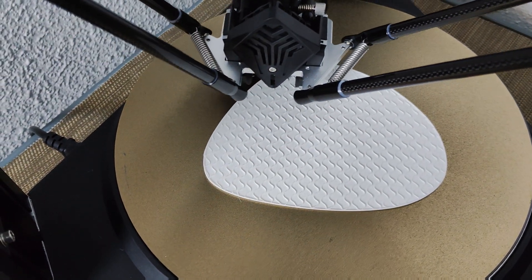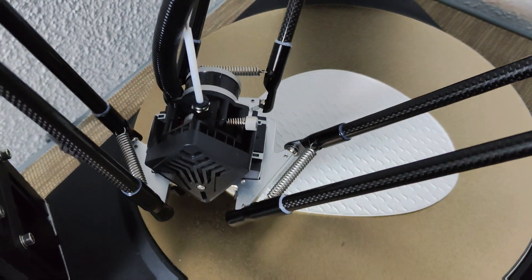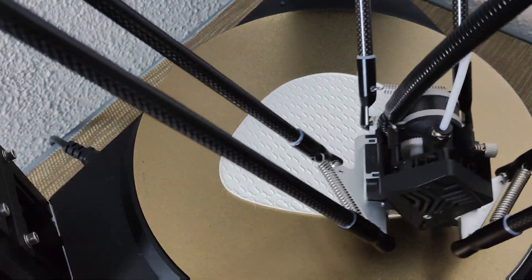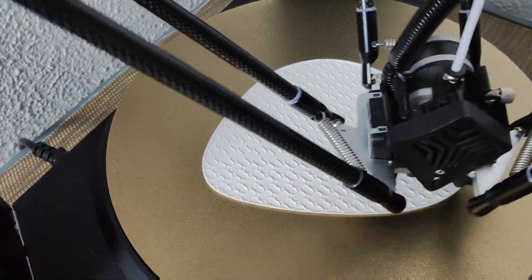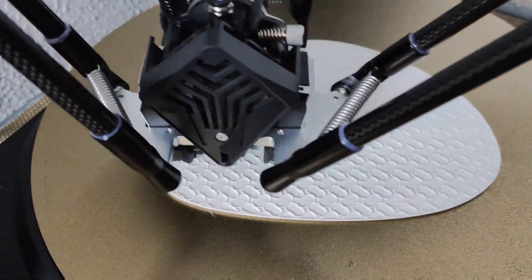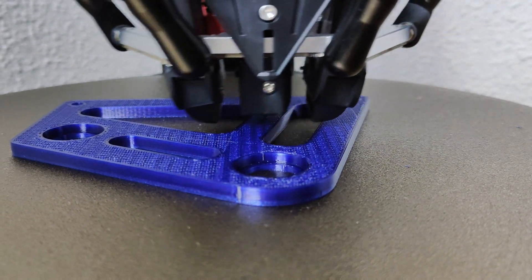This is the FL Sun V400, a game changer in the 3D printing world. With its ultra-fast printing speeds and high-quality outputs, this printer is the ultimate tool for anyone looking to bring their creative ideas to life in a fast and efficient manner. In this video, I'm going to show you some of the coolest features of the V400 and give you my thoughts and experiences with this machine. Additionally, I will demonstrate how well it prints PET filament made from recycled plastic bottles.